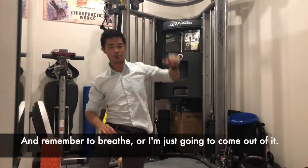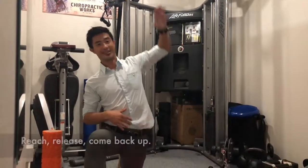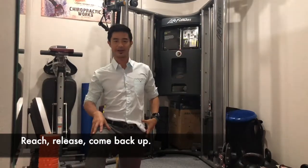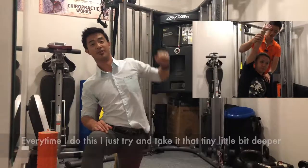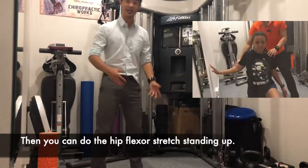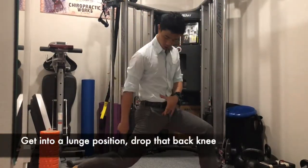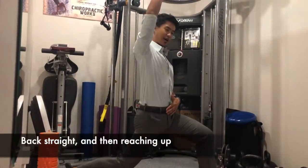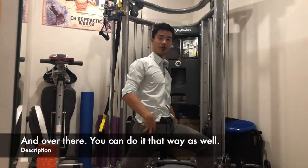Remember to breathe. You can come out and then lean back in — reach, release, and come back out. Each time, just try and take it that tiny little bit deeper. When that feels really good, you can also do a hip flexor stretch standing up — it's exactly the same thing. Open the legs into a lunge position, drop that back knee, drive the hip forward, keep the back straight, reach up, and lean over to the side.